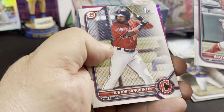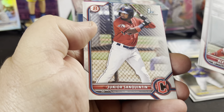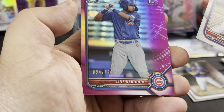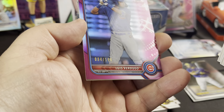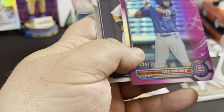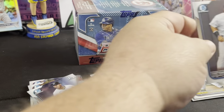Alexander Ramirez. And we got a purple here again — Junior Sam Quinton and a Luis Verdugo. Out of 199, Luis Verdugo. God, a cat got my tongue — Jason Dominguez as the last card.